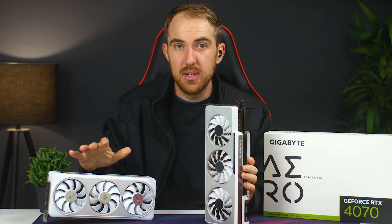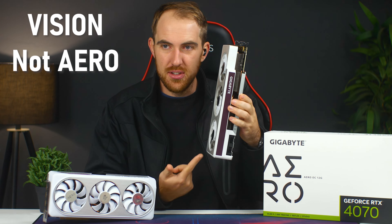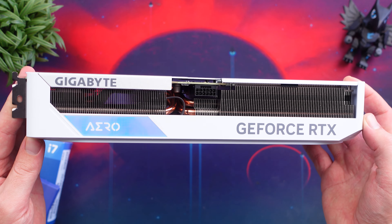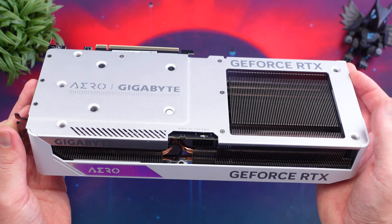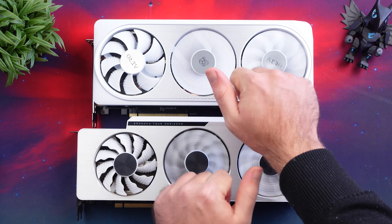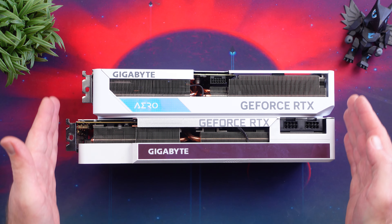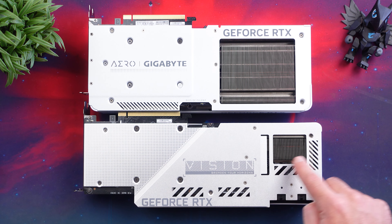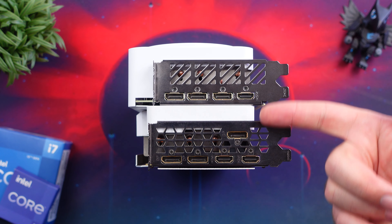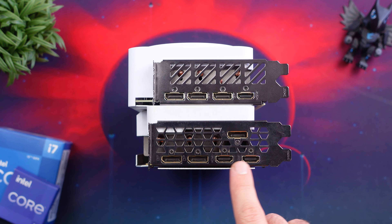The 40 series Aero cards look better compared to the 30 series — I have a 3080 Aero right here and they honestly do look better. It's a bit bigger but shorter in design, so it will fit in smaller cases more easily, which was a problem with some of the larger 40 series cards. The fans are the exact same size but the blades are thicker, and you still get your dual BIOS switch for performance mode and quiet mode. For IO, you only get three DisplayPort 1.4a and a single HDMI 2.1a port. I would have liked two HDMI — the 3080 has five ports in total — and a lot of my screens still use HDMI, so I'd have liked more, though it's not the biggest problem for most people.